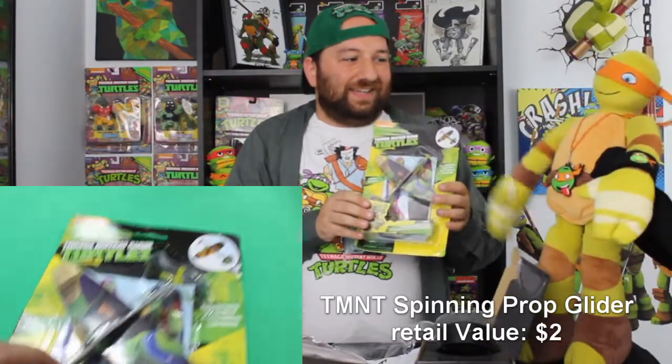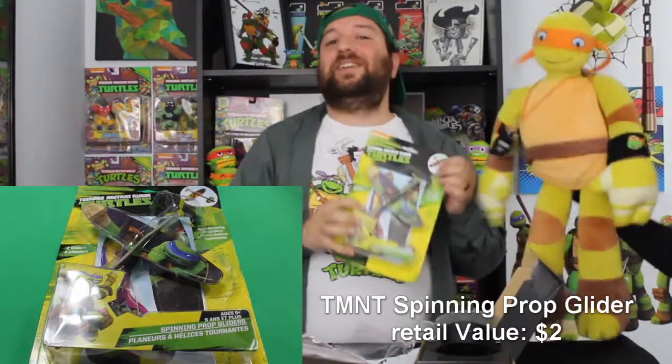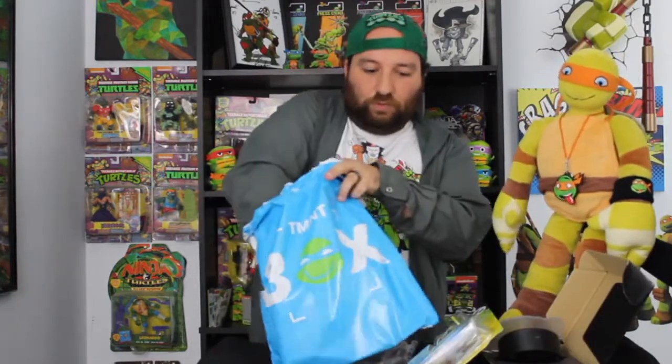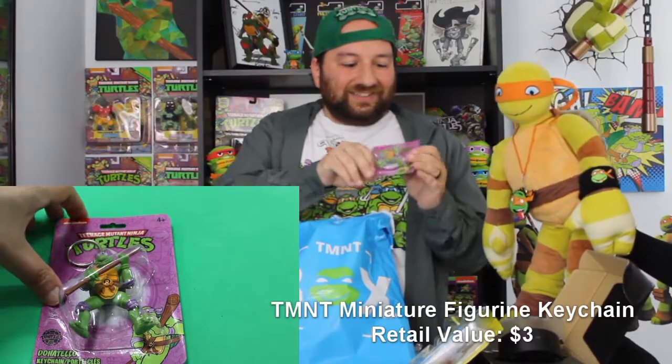This is going to the little one — our newest member coming in September. This is definitely going to our future son. And I think there's one more thing in here.